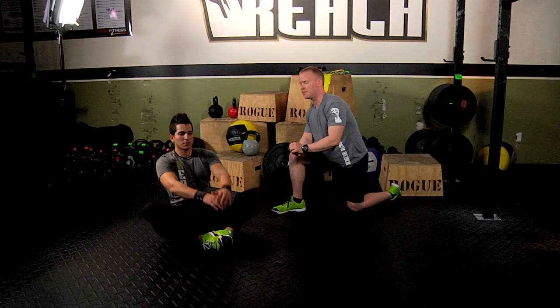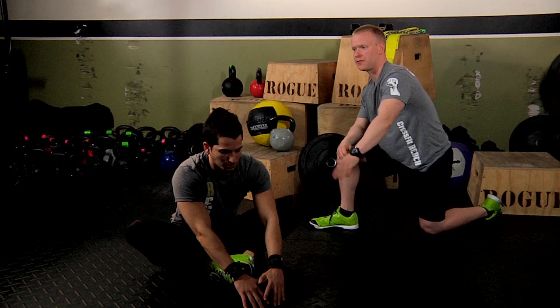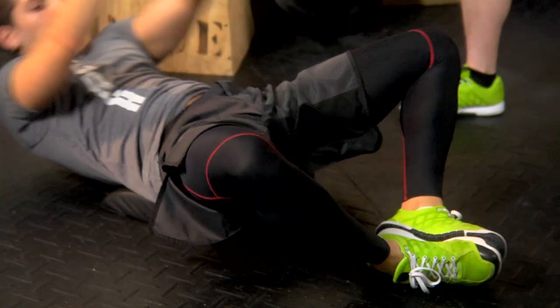Gus is gonna go into a sit-up — he's gonna go all the way back. The key here is his shoulder blades touching the ground. One or two hands behind his head. From here, he's gonna come forward, use momentum, touching in front of him like so, to get that full range of motion — all the way down and all the way up.